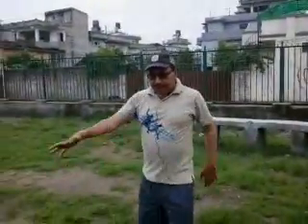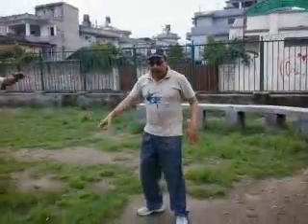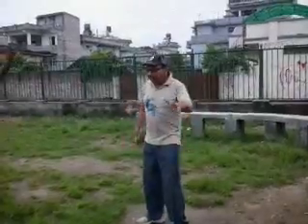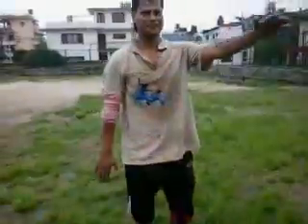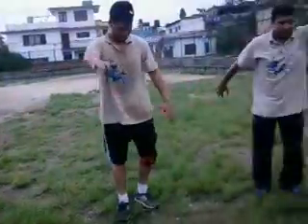The first one is you move your body in one place like this. The second one, you move it to the front — you move your body towards the front. And the third one, it goes behind like this.